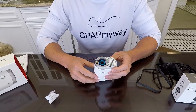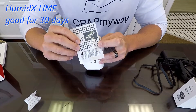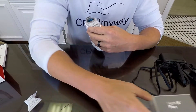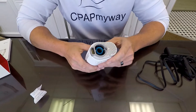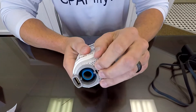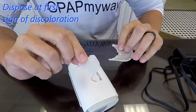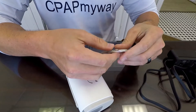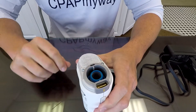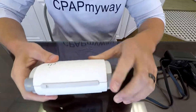As far as maintenance on the machine, you've got the HMEs, which are good for 30 days — you're supposed to dispose of it after 30 days and get a new one. They're available in a three pack or a six pack. Additionally, on the intake you'll notice all these little ported holes; there's a filter inside. Push down, pull it off, and on the inside you've got a little disposable filter. That filter needs to be thrown away after 30 days of use, or if you notice it's starting to get discolored. Then just slide your cover back on and it's ready to rock and roll.